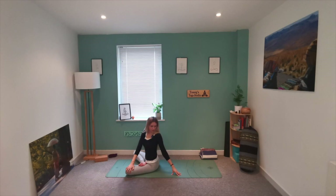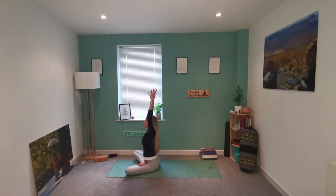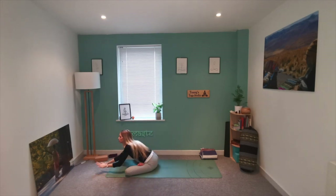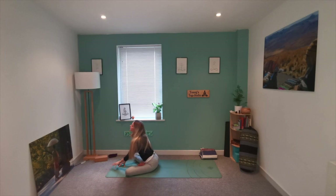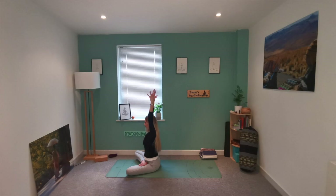Inhale, lifting the arms up. Take that deep breath in and exhale, release the arms down and walk those fingertips forwards, softening the chest down to the mat. Just check in with your glutes — make sure you're not lifting them up, so that you're still rooting down through the sitting bones. Then very slowly walk those fingertips back in. Take a deep breath in, lift the arms up, stretching the torso. Bring the hands through to heart centre and take a moment here.